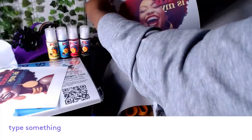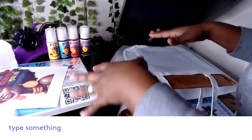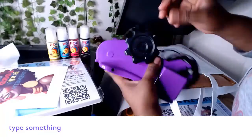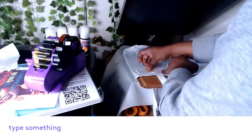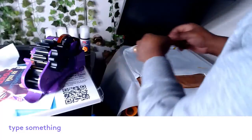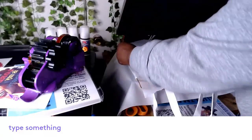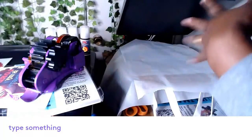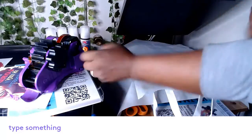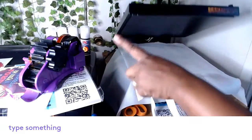I'm waiting for my machine to heat up. Okay, our machine is hot — I'm going to turn the bag around and place it here, paper down, eyeballing the placement. I'm so excited — you will see how amazing the color will be. I'm placing the parchment paper over it and pressing at 400 degrees for 60 seconds.